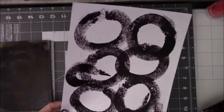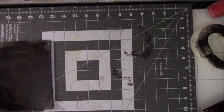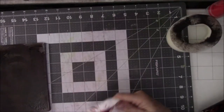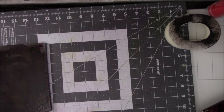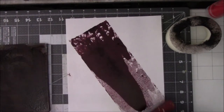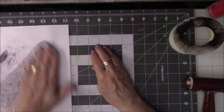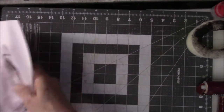There we go. Okay, not thrilled but you know it's an experiment. Alright, let me clean this stuff off. Oh, it's red — look at that! Oh, it's a deep red.